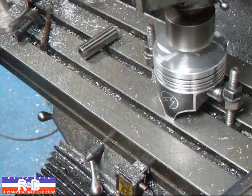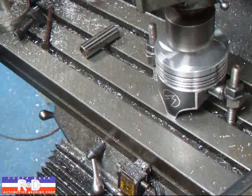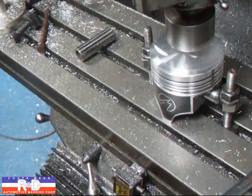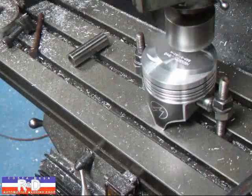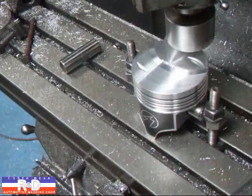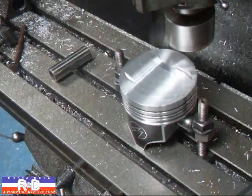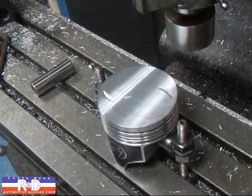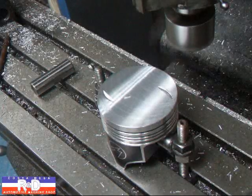That looks pretty good right there. We'll go ahead and take a few thousandths off this. Like I said, we have to take a total of a hundred thousandths off, so we're going to do this in several steps. You may be asking yourself: if it takes a hundred thousandths off, is the piston going to be too thin? Not really, because the crown thickness is about three hundred and fifty thousandths.